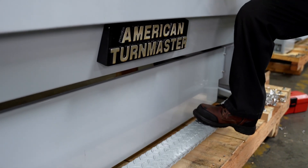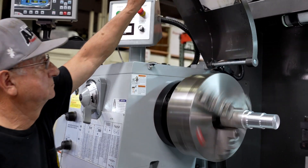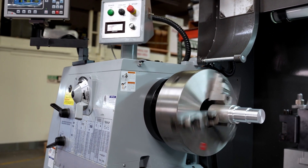You have a long foot brake down at the bottom where you can easily stop the machine. There is a chuck guard with a limit switch, so when you lift the chuck guard up and it hits that switch, it will stop the machine immediately.